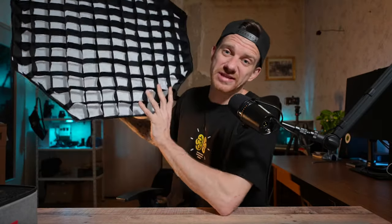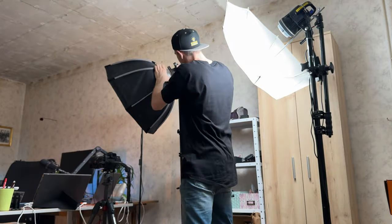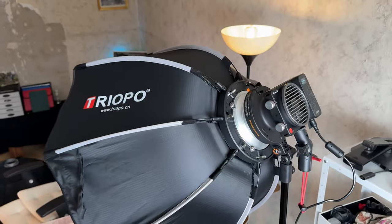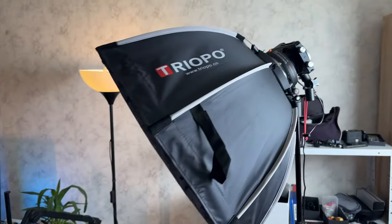Now let's go to the 65-centimeter softbox from Triopo — it's a cheap one, about 50 bucks. Here we go, we have the 65cm softbox on it. It's not as bright anymore, still a little bright, but I'm already at one percent. Mostly I'd move a little further back or adjust the ISO. The aperture is at 2.8 and ISO at 800. The light is way softer — I really like this setup. I mostly film my tutorials and coaching sessions like this. This softbox is amazing.